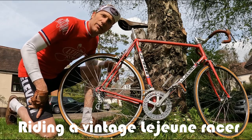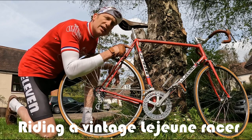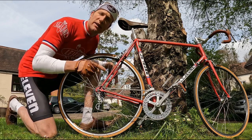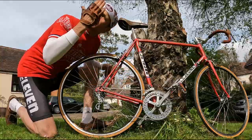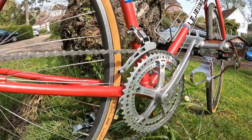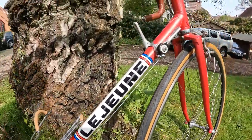Hi guys, I'm Dan at vintagefellow.org and today we are going to be putting the vintage Lejeune race bike through its paces. We did a three-part build on this bike over winter, and it's now a nice end of spring day, so we get to put this through its paces out there on the roads and see how it rides after all the work we put it through.